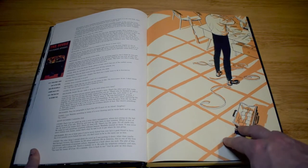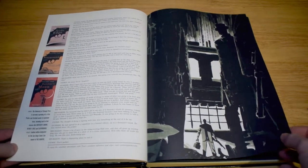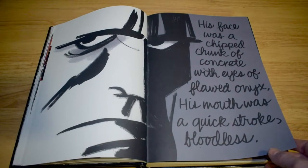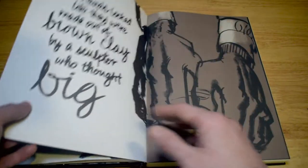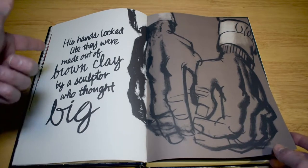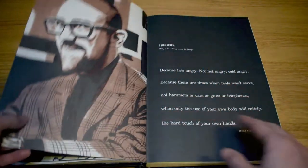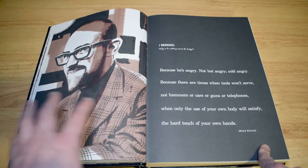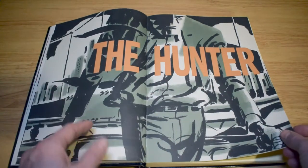What I like most is that all of these opening pages have text on one side and Darwin Cooke art on the other in this massive oversized format, and some of them are absolutely beautiful. The introductions give you the rundown as to why Darwin Cooke is doing this adaptation, what makes them special, a bit about the author, and a bit about the process. This is Donald Westlake — Richard Stark is a pseudonym for Donald Westlake — and Darwin Cooke is adapting his work into the graphic novel format.